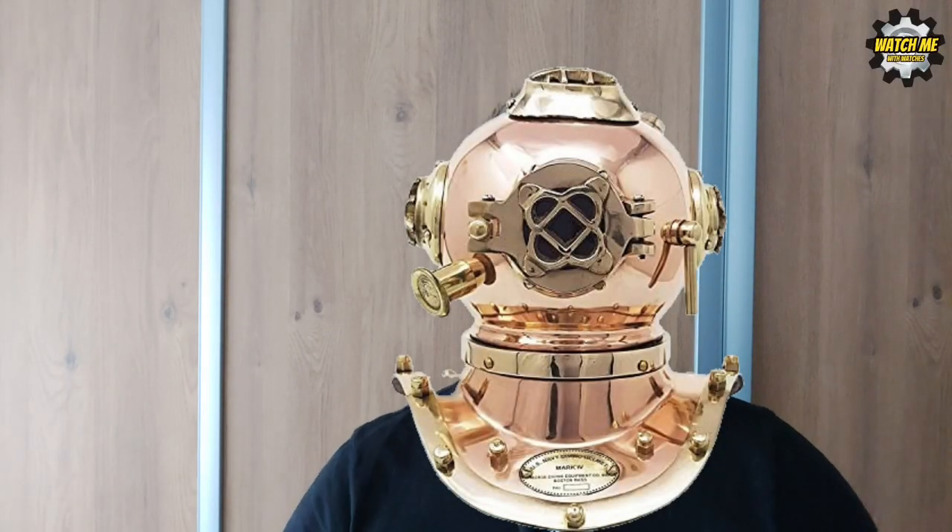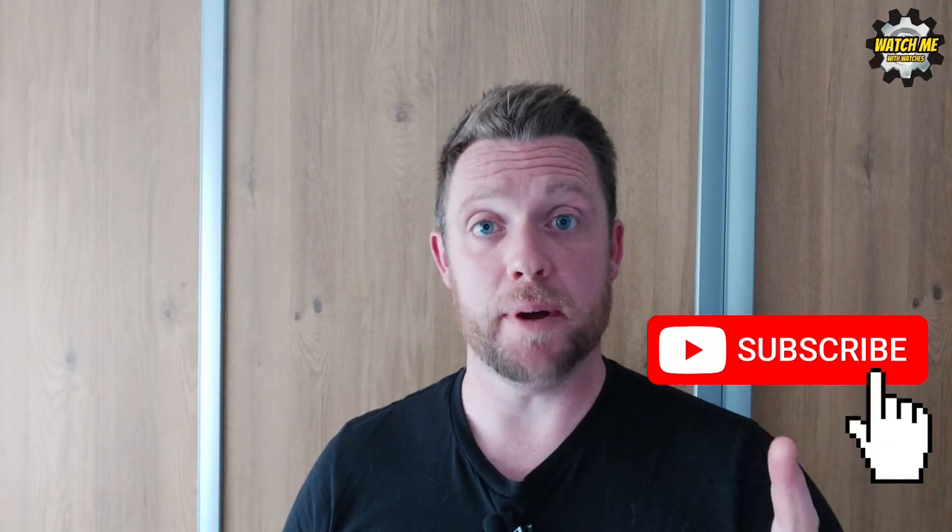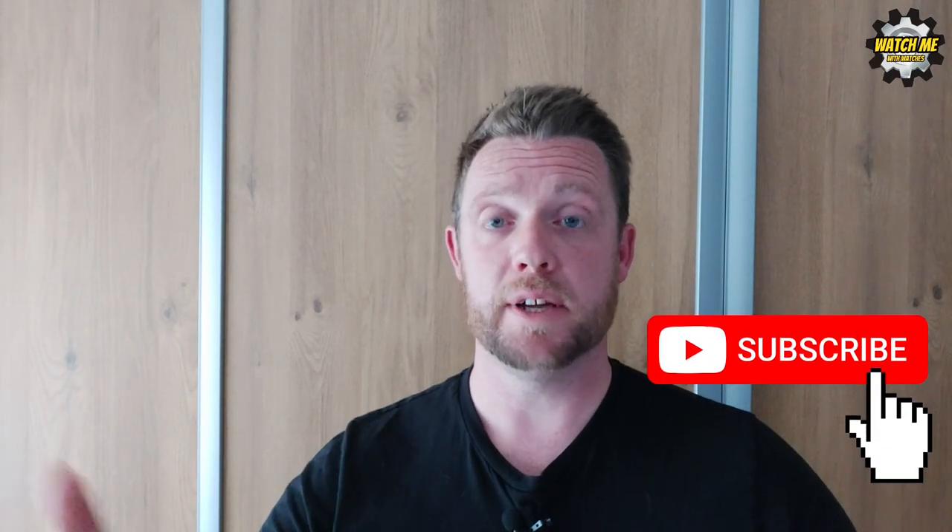Welcome to the channel guys. If you're new here, welcome - it's a pleasure to have you. If you like this video, which I really hope you do, don't forget to hit the subscribe button. It enables me to grow the channel and bring you content in the future which I hope you will also enjoy.